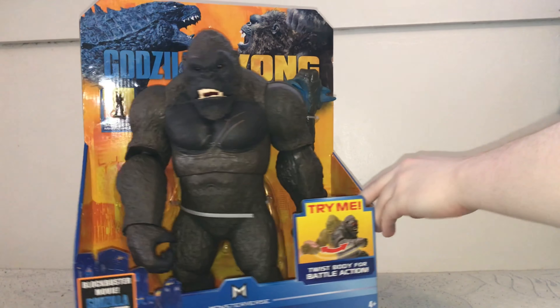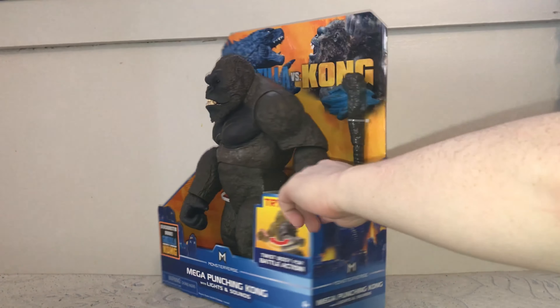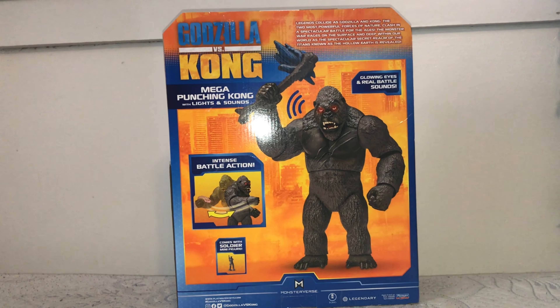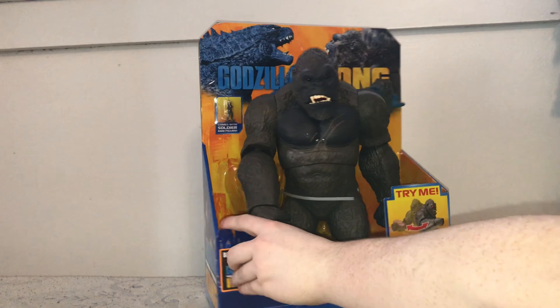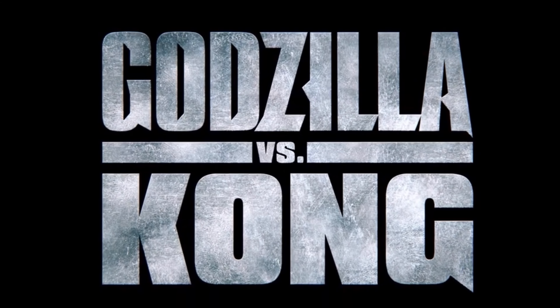Hey everybody, highflyers tag team back to a new video again. Today we will be discussing and reviewing the brand new Playmates Mega Kong, as you guys can see right here — a big bulky figure, just like the Mega Godzilla from the other day. You can see Mega Punching Kong with lights and sound. Here's the back of the box — nothing you guys haven't seen before. Let's go ahead and get him out of the box.